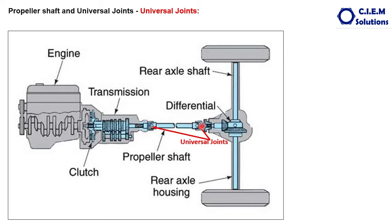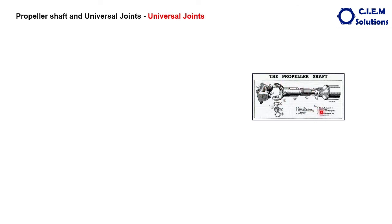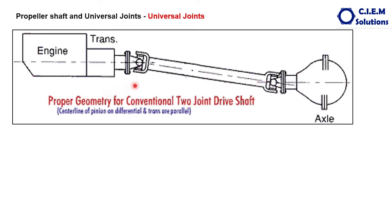The universal joint in a vehicle looks like this — observe it clearly. At one end of the propeller shaft this is the universal joint. This figure explains the necessity of the universal joint in the vehicle. This is the axis of the transmission and this is the axis of the differential. Normally in any vehicle, the level of the differential is much lower than the level of the transmission, so the axes of the differential and transmission will never be in the same line.